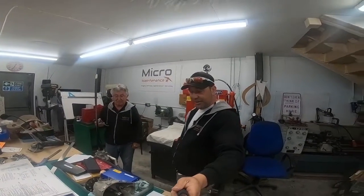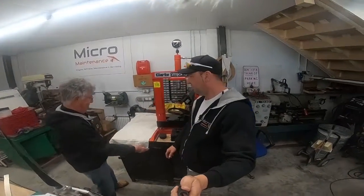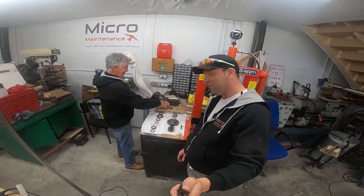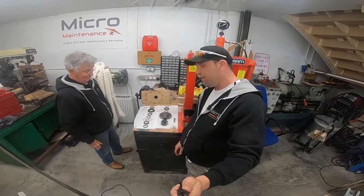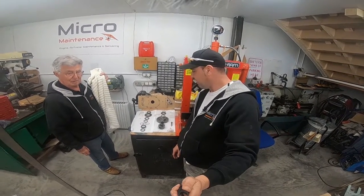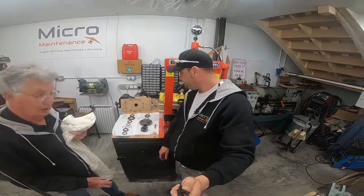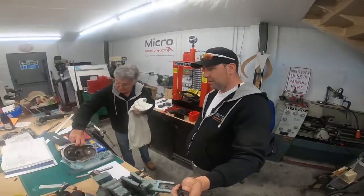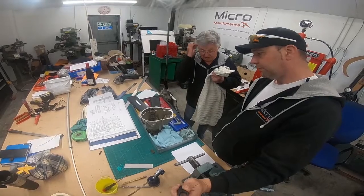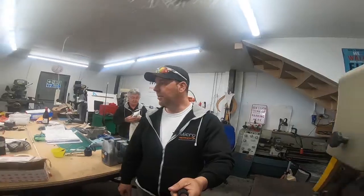One of the other things that's gone on this week: that Skyranger that came in also came in for a gearbox service. For those who haven't seen the inside of a gearbox or the workings — here are all of the very expensive parts that make that propeller go around at the front. That's the internals of a Rotax 912. The critical part is measuring these splines for wear, which is a particular part of this inspection.